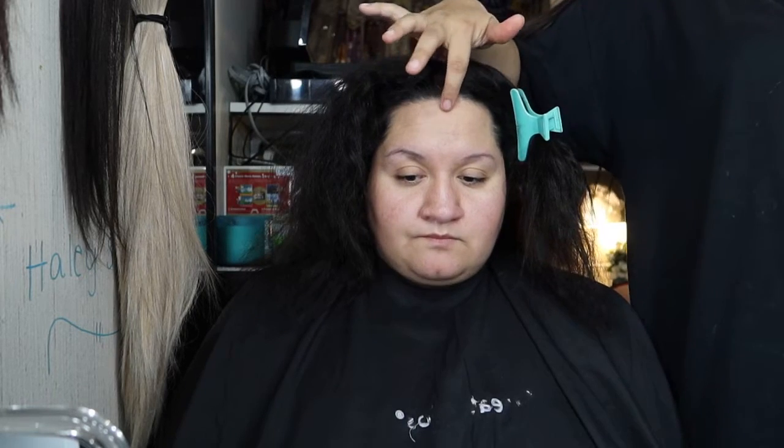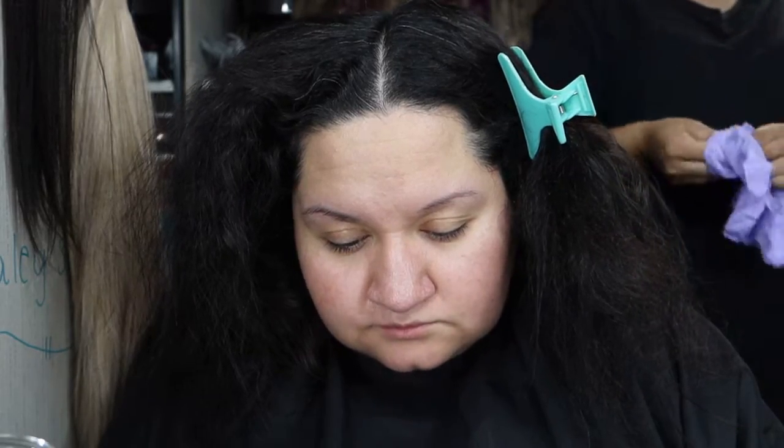We're doing all over color, so we're gonna start by protecting her skin first and then we'll go with the color. I was missing my gloves — I'll be right back. You use gloves to protect your hands so you don't get color on you.